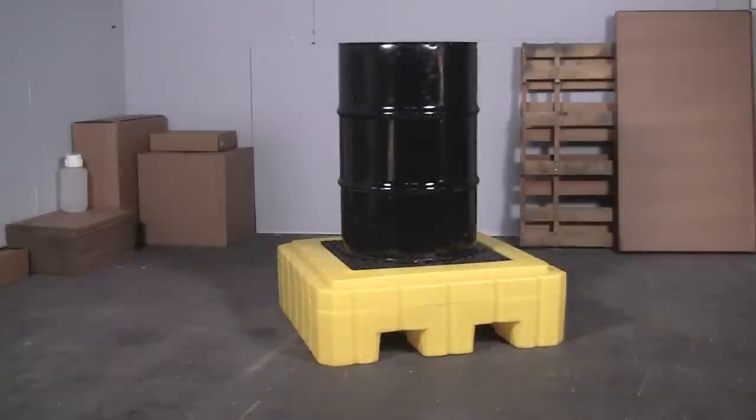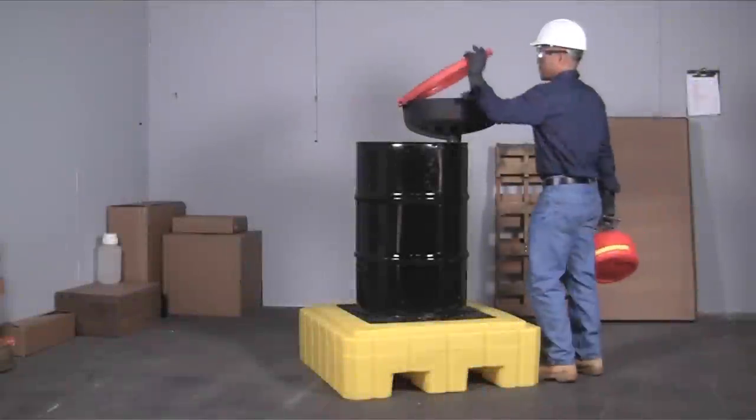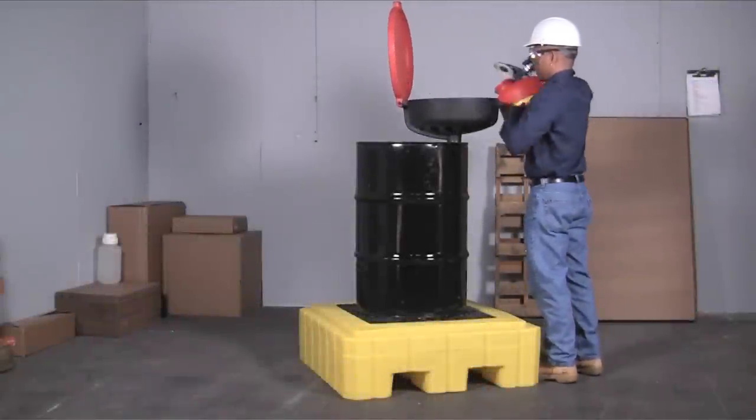The Ultra Spill Palette P1 Plus is an all polyethylene spill containment palette for a single 55-gallon drum. The large 62-gallon sump capacity helps to meet EPA and SBCC regulations.